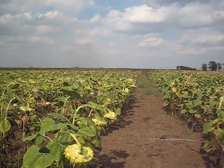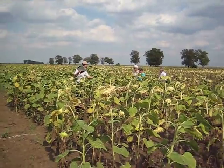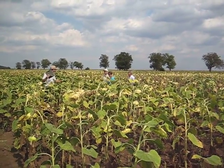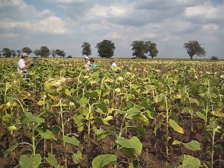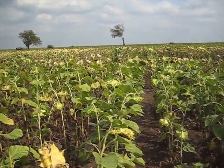Yes, here we are standing in a sunflower field in Romania, Orobanche area. We were doing a screening trial on a variety of panel material to see the resistance to Orobanche.